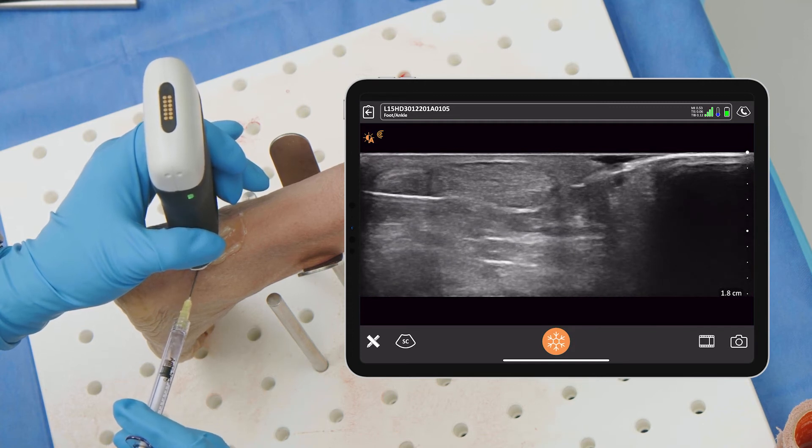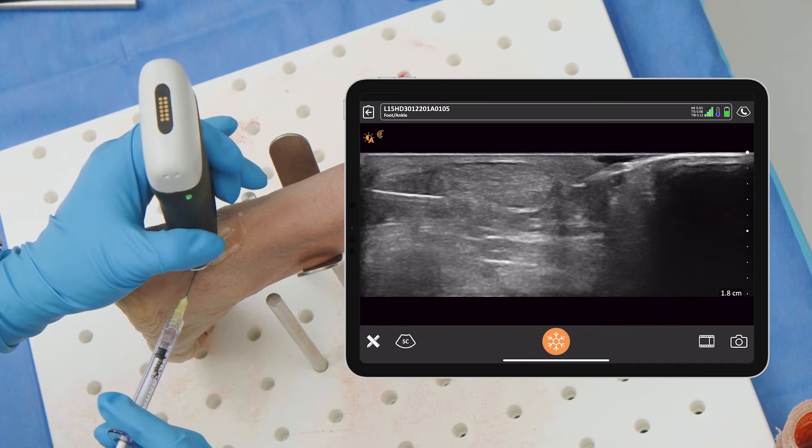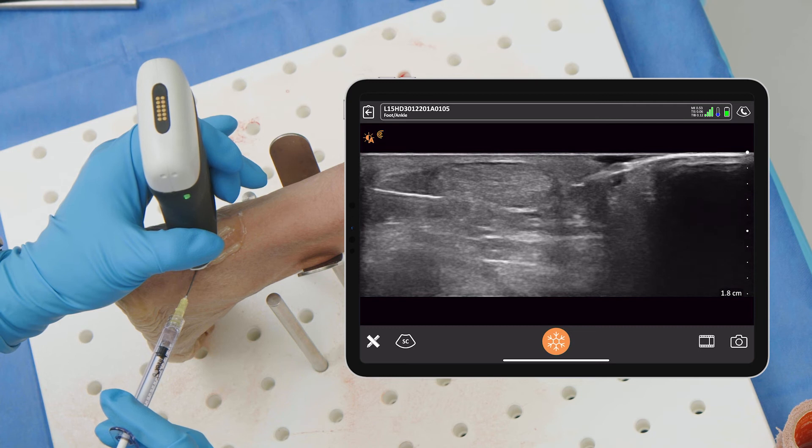You can see the fluid going in there. You can see that I'm in the right spot because it's flowing up and down — it's not creating a bubble. So we know that it's not in a fat area; it's definitely in the sheath itself and just flowing up and down.